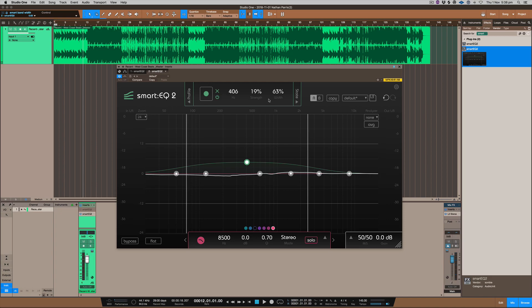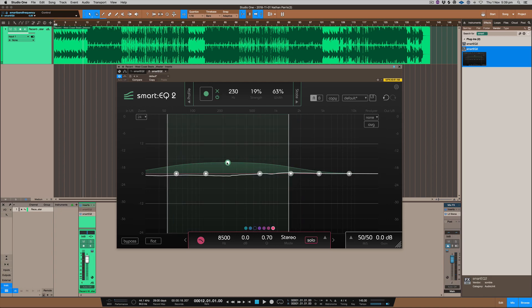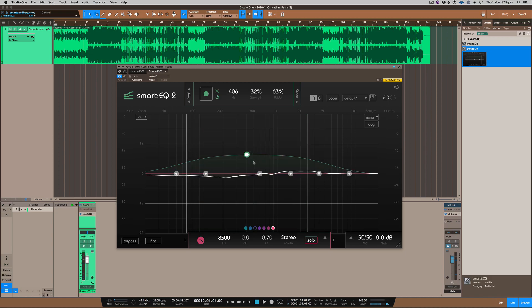As far as making a mix, a master, or even a single track sound better, I really feel like this plug-in does a great job of that. In my opinion it seems to get the right frequencies pretty much every single time just by moving this around — depending on what you want to sit in there, it definitely gets you where you want to be a whole lot quicker than EQing it on your own.